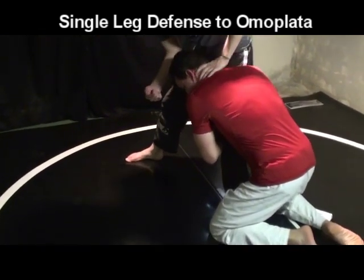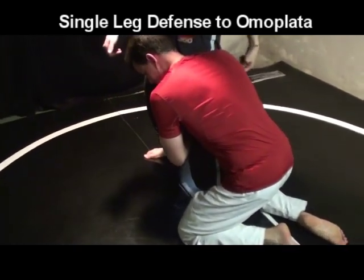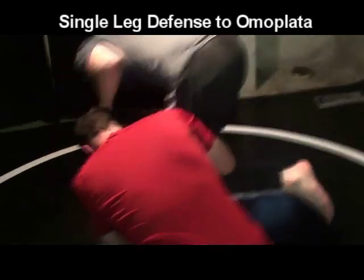It's going to make him grip my leg tighter because he's reacting to it. And I'm going to reach down for this arm on this side and then roll.